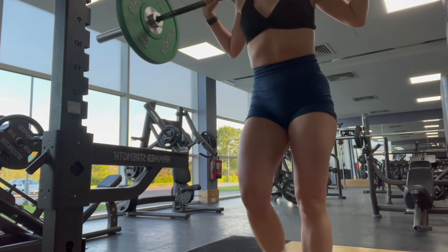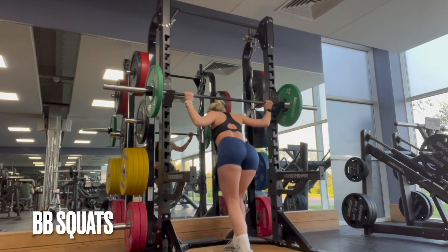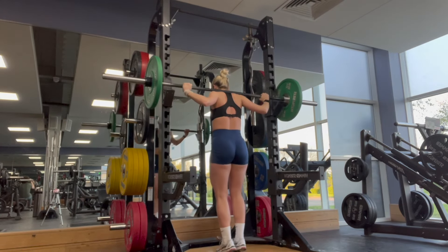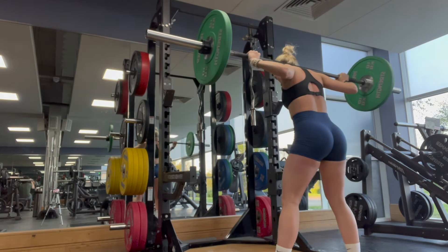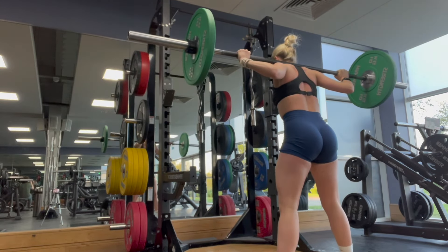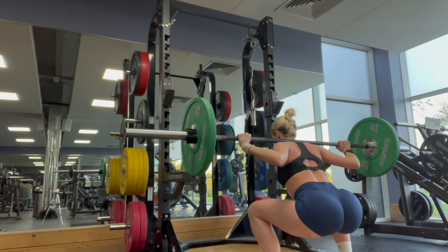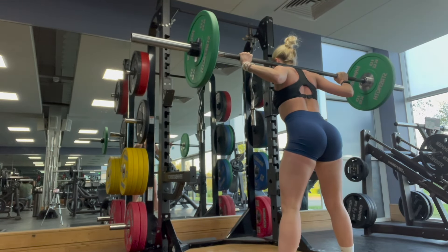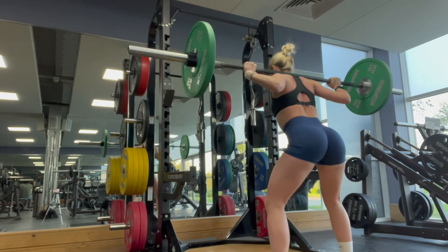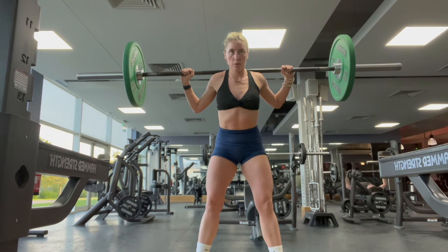Next up we have barbell squats. My method here is to keep it light, really sit into my glutes, keep it slow and controlled. I did four sets of 15. Not gonna lie — the form is back, go on girl. You've got to be your own biggest supporter.